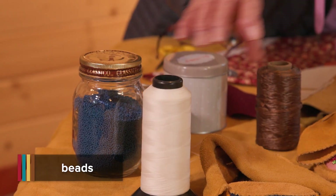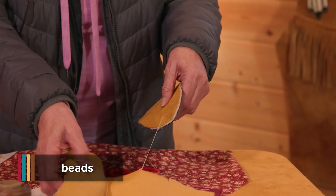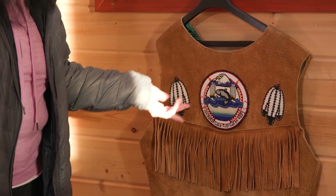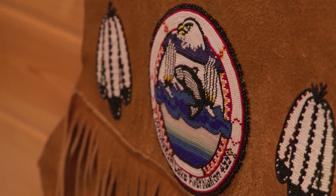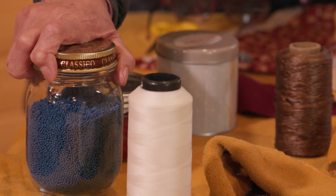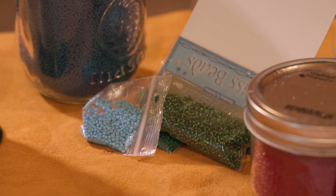These beads are for beadwork — on anything, like the jacket I did, all the different colors. I have to go to the store and look out for all those different colored beads that were on the logo. These are the beads that you use. Usually comes in size 10s and 11s, and there's a lot of different colors.